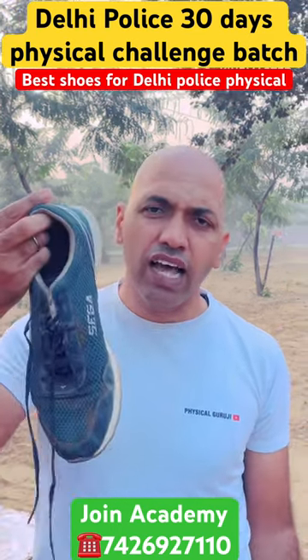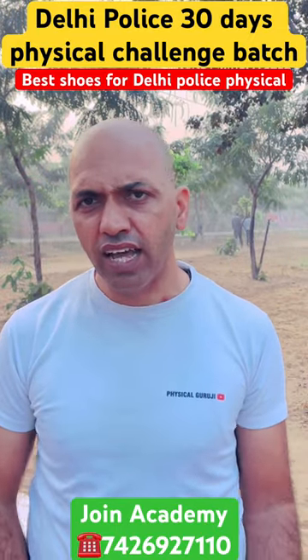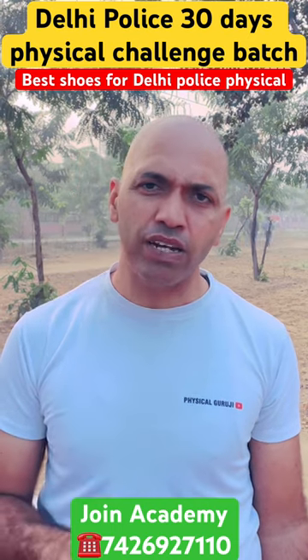The other type is Sega shoes. Sega shoes are very hard — hard in the head, hard overall. When you run, you simply cannot run properly in them.